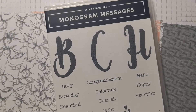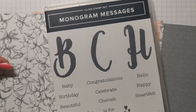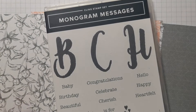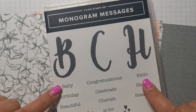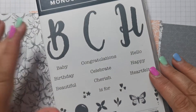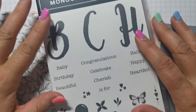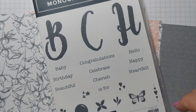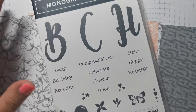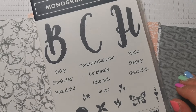Hi there, it's Donna from Taffy Crafting and today I'm going to be using some brand new product that I've not used before. We're going to be using Peony Garden DSP and I'm also going to be using Monogram Messages, a stamp set that I acquired only a week ago. I'm going to be making a card from the 33 Sketches Challenge.